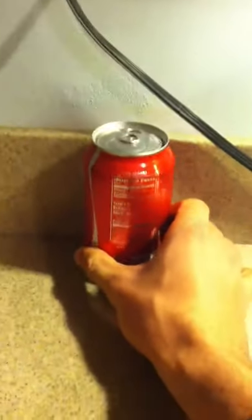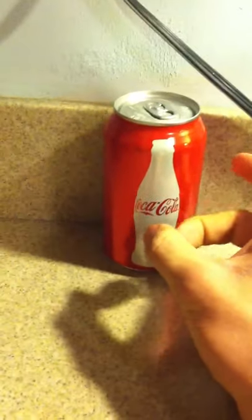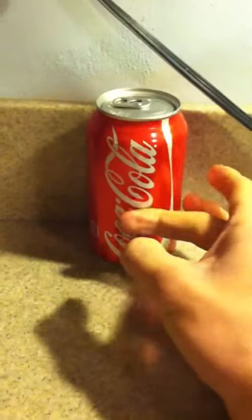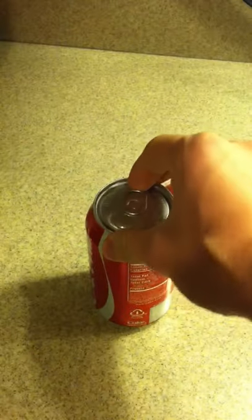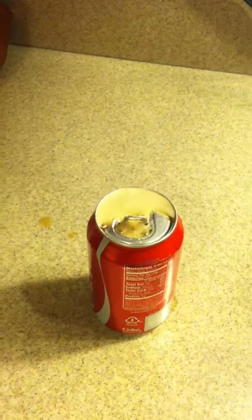I'm filming so I have to prop it up against the wall so I can flick it. Let's see. I'd say that's not too bad.